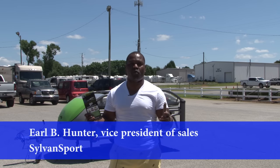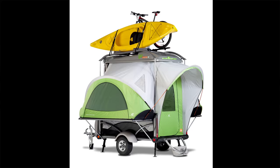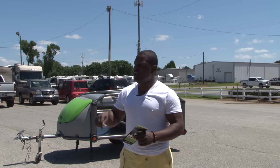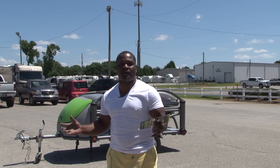How you doing? My name is Earl B. Hunter. I'm actually the Vice President of Sales for Sylvan Sport. We make the Go Camper. The Go Camper is an 840-pound toy hauler, camper, utility trailer — all in one. We've been making this product for about 11 years now. We've won countless awards. As a matter of fact, we won the Edison Award for the most innovative product in the world. We're here right now at Mid-State RV Center in Byron, Georgia — one of our newest dealers — and we're excited to have them. I want to give you guys a quick demo and show you how unique the product is.